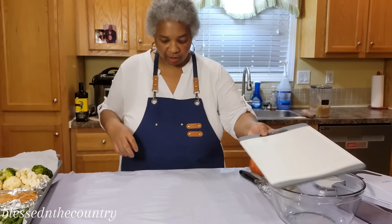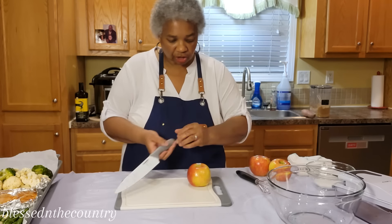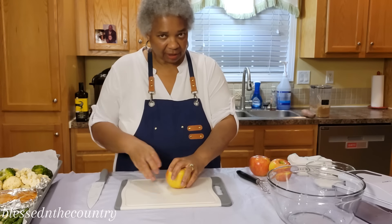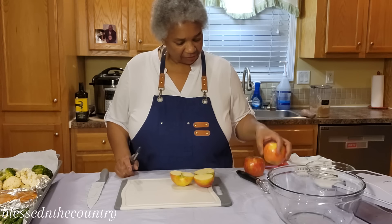We're going to do our apples. Normally I would just use a Granny Smith, but I sent my husband shopping and this is what he came back with.